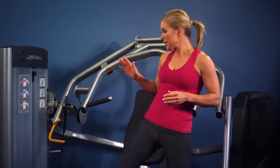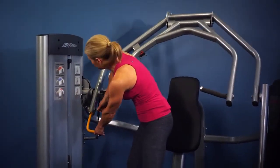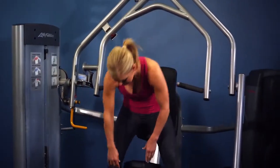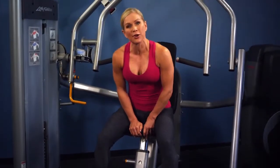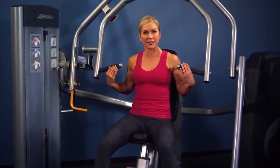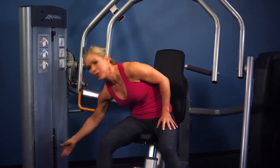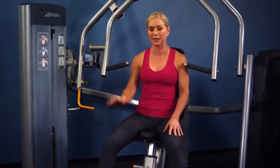Set up for the chest press by beginning to move the work arm. Pull the pin and put it in the first position for the chest press. Then adjust the seat with the pull pin so that when you sit down the handles are just at mid chest. Next adjust the weight stack with the pull pin to the appropriate weight, and remember you can use the pull down incremental weight if you'd like.